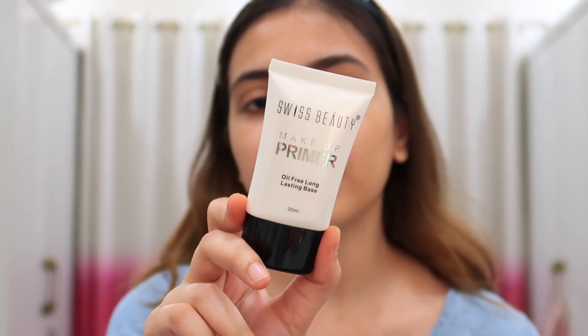This is our oil-free primer which claims to be long lasting — it is gel based. I will use it in a little amount. It is transparent and gel based, oil free, but I feel it has a little bit of oil. It is very good to moisturize my skin. Guys, you can't imagine how soft it is. I don't usually use oil primers but I really like this — I think this will be the best primer at a little price.